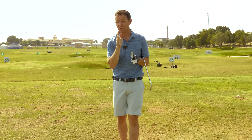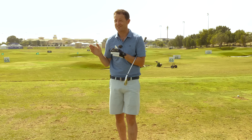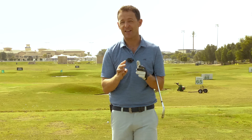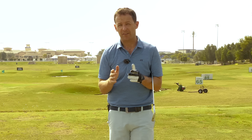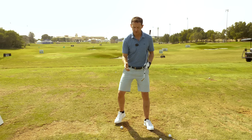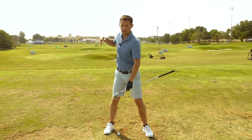Practice makes permanent, but if you are consistently practicing the wrong thing, you're going to be building so many different faults into your game. So in this session, I'm going to give you three exercises that will basically take you maybe six minutes a day, and we're going to work on how you can start to perfect how the body moves in the golf swing.